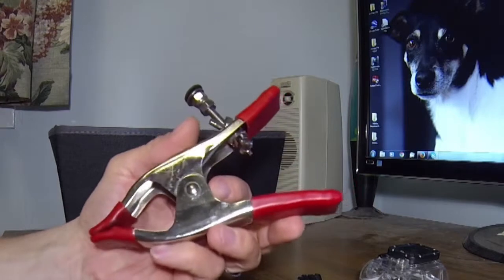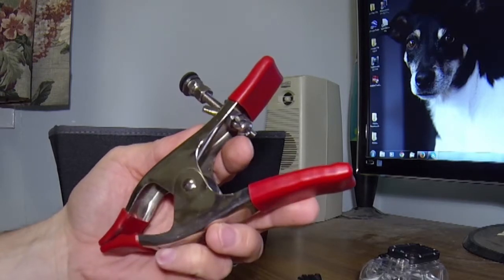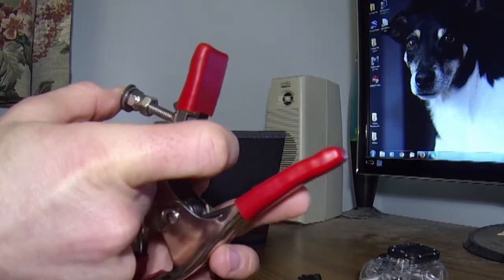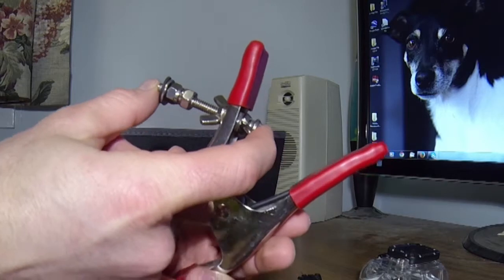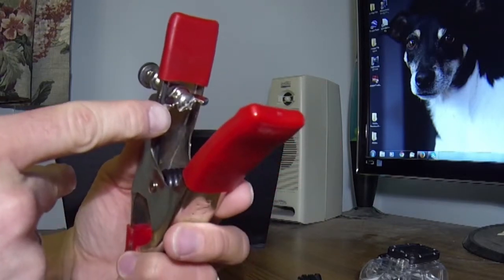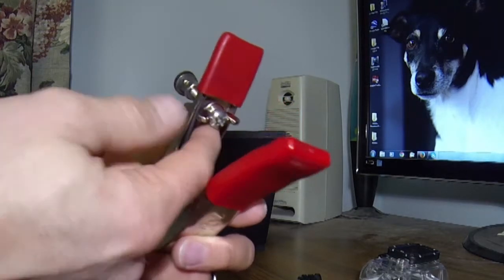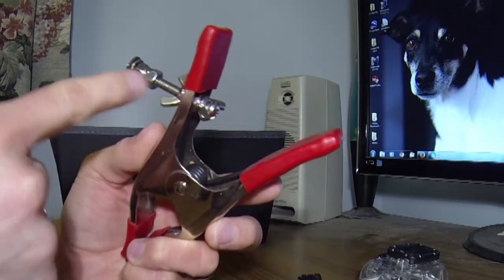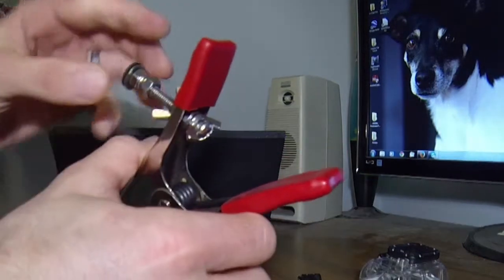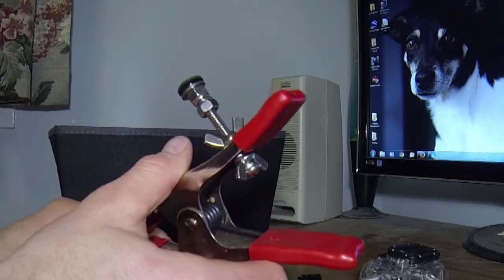First thing we need is something to mount the ball head to. This is an ordinary spring clamp you can buy from Home Depot for about a dollar or two. You're going to need some hardware — about a two and a half inch long bolt, all stainless steel, though you don't have to use stainless as long as you don't get it wet. There's a wing nut threaded on backwards, another nut to provide some spacer, and another wing nut on this side to secure it. I have two lock nuts locked against each other just to provide a stable base, a stainless washer, and a rubber washer to help keep the ball head attached.